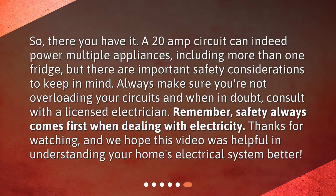So, there you have it. A 20-amp circuit can indeed power multiple appliances, including more than one fridge, but there are important safety considerations to keep in mind. Always make sure you're not overloading your circuits, and when in doubt, consult with a licensed electrician. Remember, safety always comes first when dealing with electricity. Thanks for watching, and we hope this video was helpful in understanding your home's electrical system better.